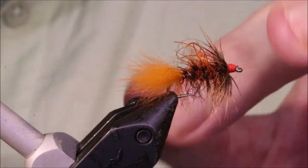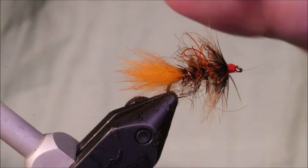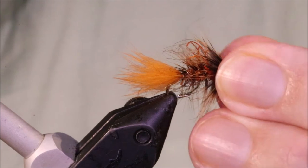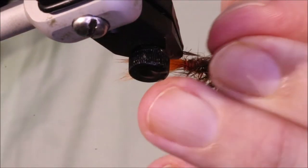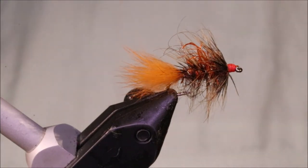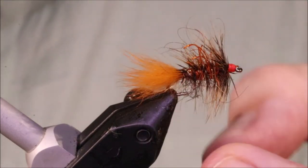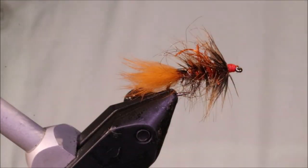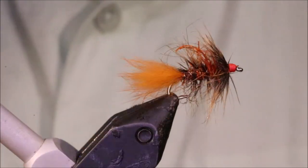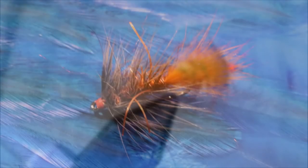There you go — a wee scruffy thing, but it's deadly. I'm sure you could catch other species on it as well; I've caught bluegills and bass on these. But as a carp fly, it really is a very good option for a lot of waters. Tie them big — up to a size six or whatever. Hope that was useful, hope you enjoyed it. If you did, come and give me a like down below and I'll see you for another video. Till then, guys — bye!